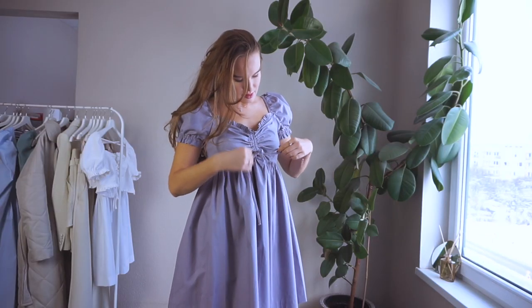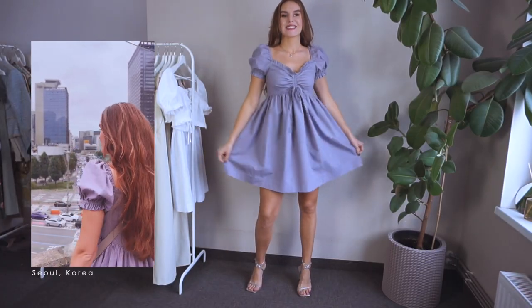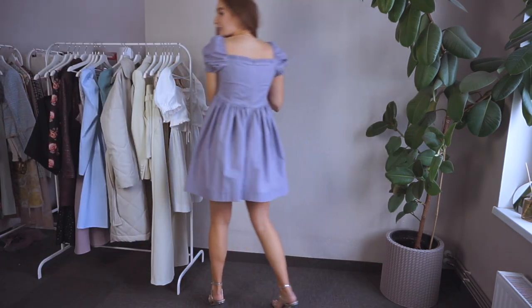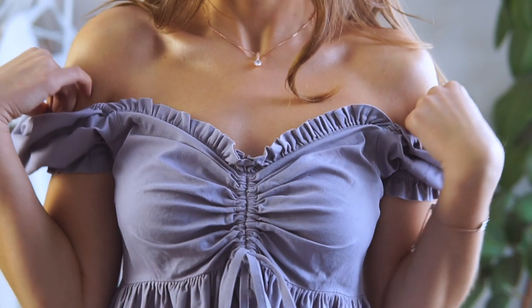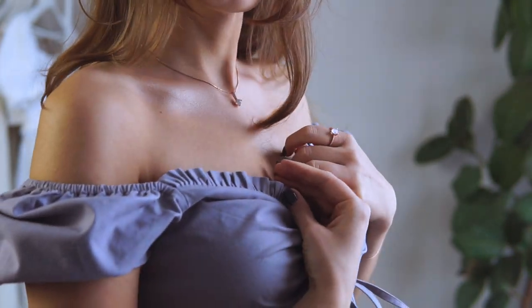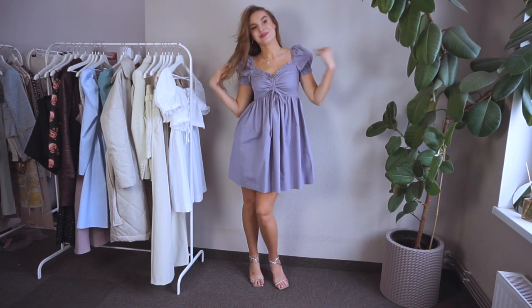This dress was my most-worn summer dress. It's the very first prototype for the Seashell Summer Dress pattern, which I sewed with great passion and inspiration. The fabric is the usual cotton bubble fabric, which is very comfortable, and I love the color very much.